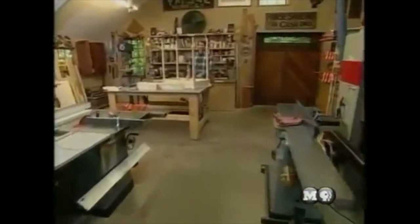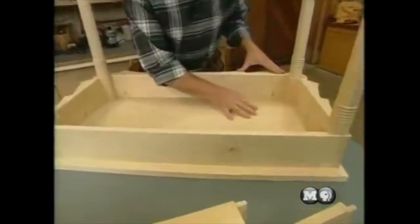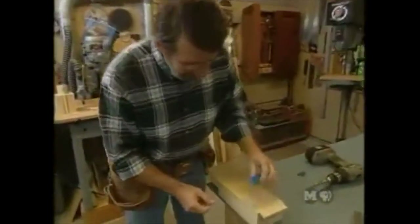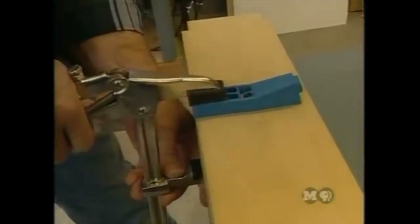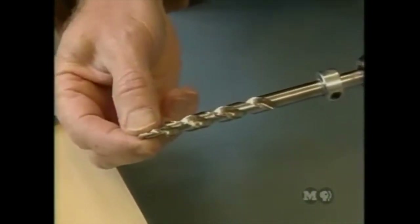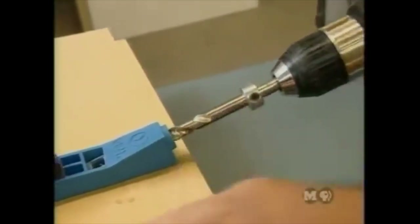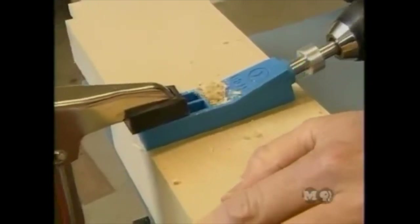Good morning — the pier table should be finished today. Using the prototype, Norm shows how the base connects to the top using a pocket screw — a technique used for centuries. A pocket hole jig is clamped in place and a step drill makes the pocket and through hole. The large portion makes the pocket; the tip makes the through hole for the screw. This work is much easier done before the sides are shaped on the bandsaw.